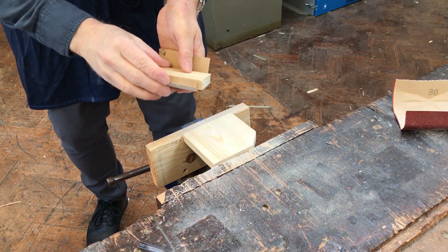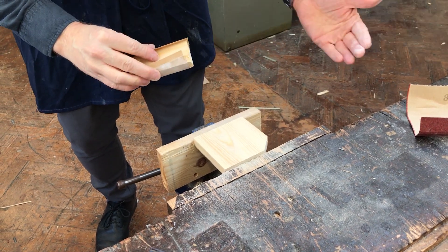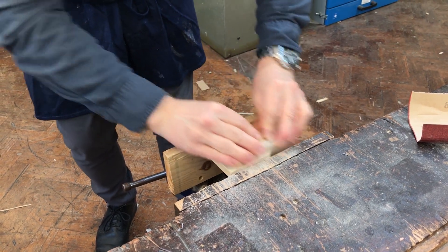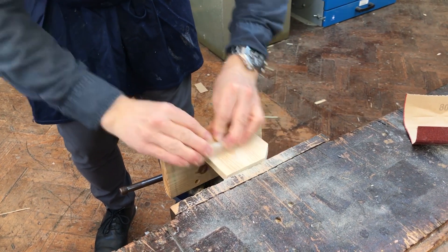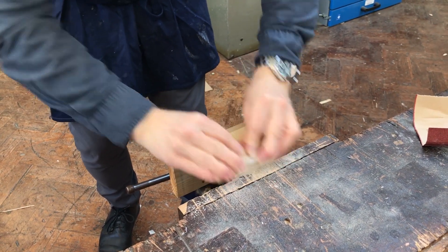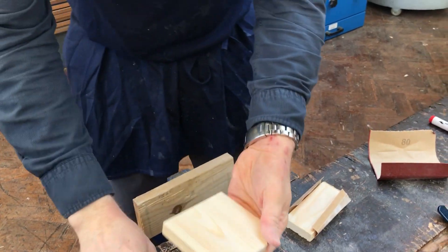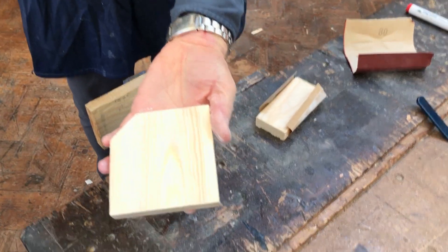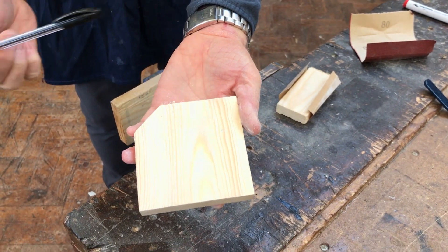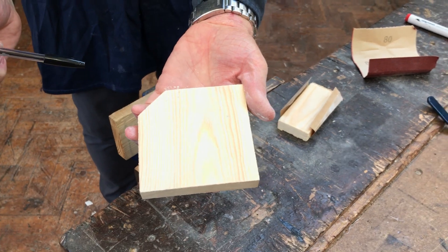Take that off and then put the 240 on. The longer you do it, the better quality finish you're going to get. At least one or two minutes with either type of glass paper on every surface. You should be able to see the grain really start to be quite visible and all the marks removed. After you've done it on all the front sides and the back sides and all the edges, it's time to varnish it.